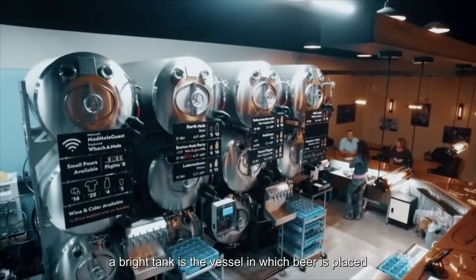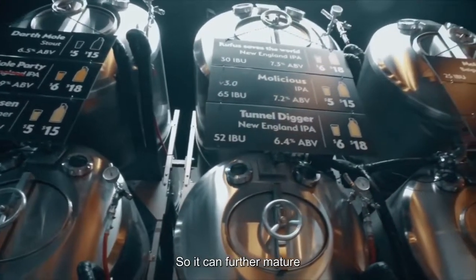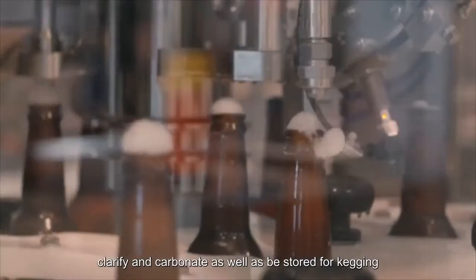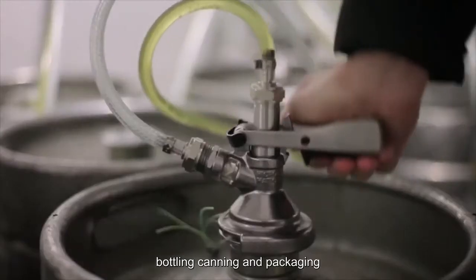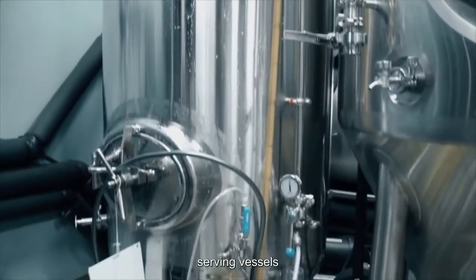A Bright Tank is the vessel in which beer is placed after primary fermentation and filtering, so it can further mature, clarify and carbonate, as well as be stored for kegging, bottling, canning and packaging. In brewpubs, Bright Beer Tanks can even do double duty as serving vessels.